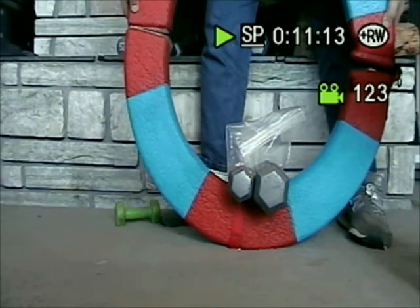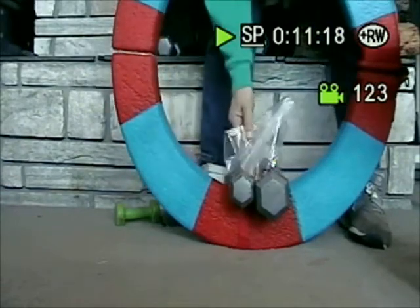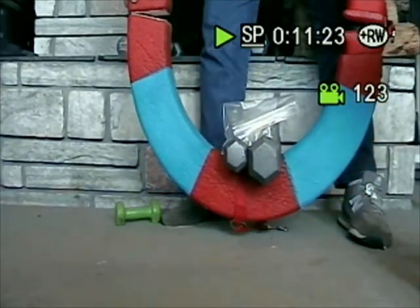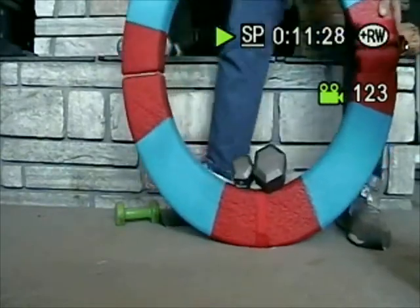If I lift it too quickly, we fail. However, if I lift it nice and slowly, so I've not added that force of acceleration, you can see it holds 17 pounds.